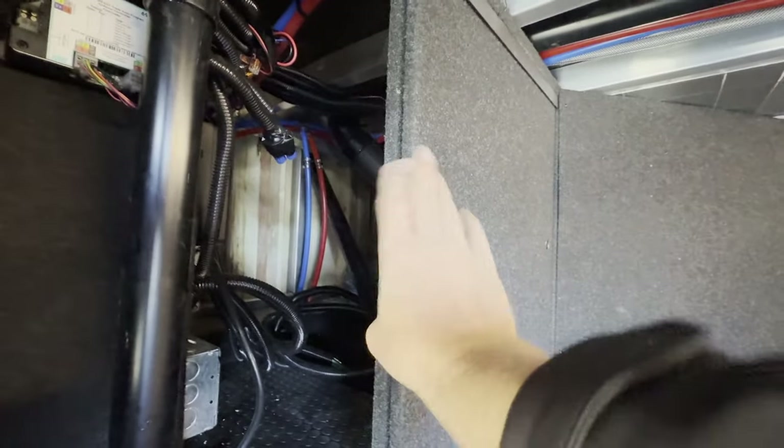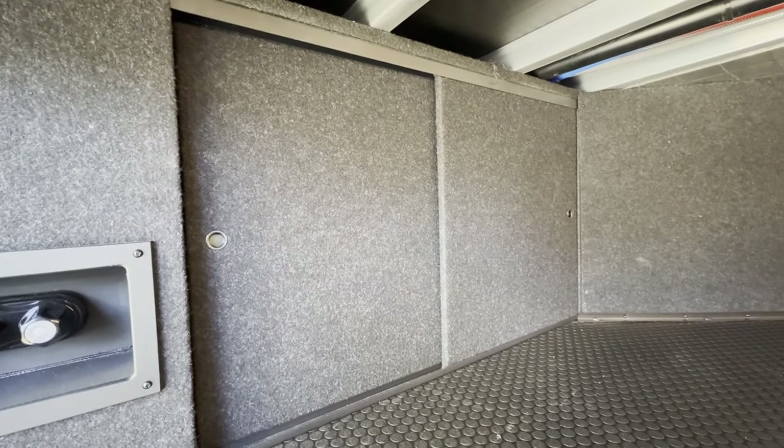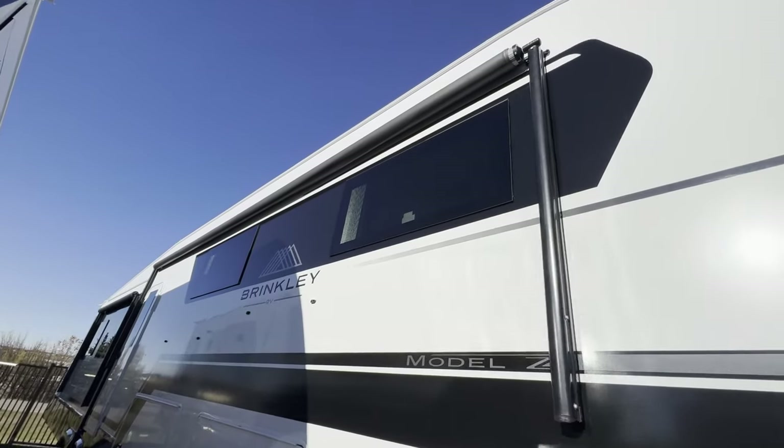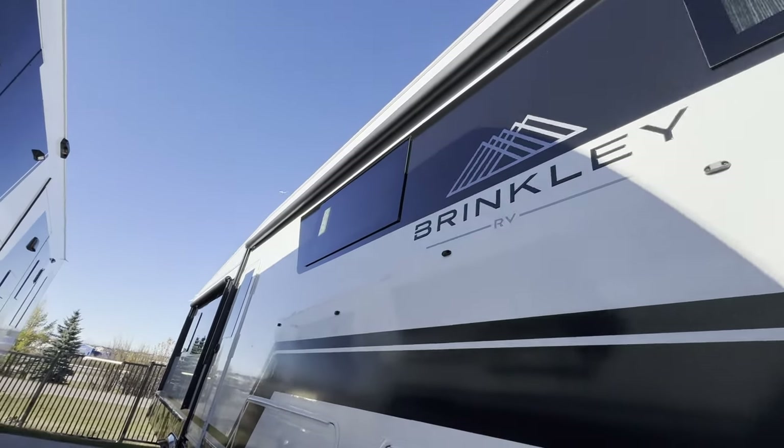One thing you'll see in most RVs is that the maintenance access is going to be closed off and screwed shut. Brinkley leaves it open so you can get a look in there and see all the nice clean wiring and clean plumbing — there's no rat's nest or bird's nest full of wires. Here on the campsite, you've got a nice big awning at the front of the coach.